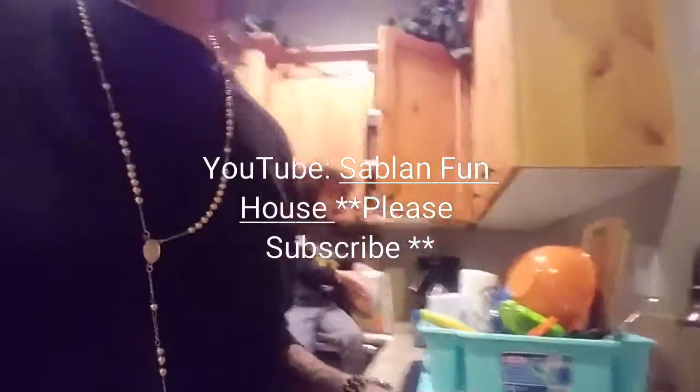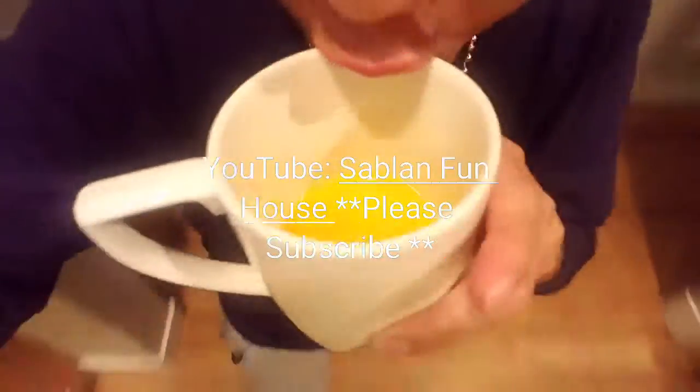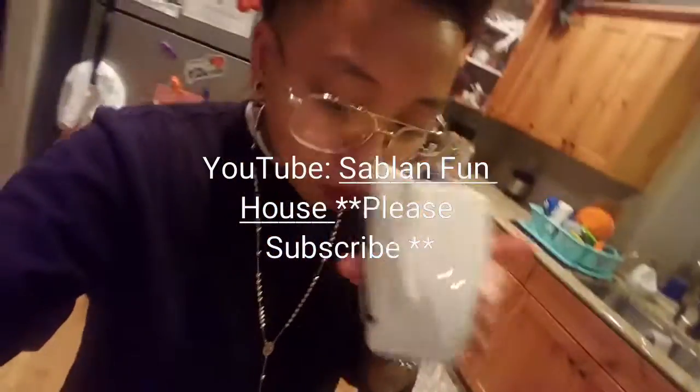Thank you for making this dinner. Can you make it again? No. Why can't you make it again? Not right away. Well, it's so good. Another day. Cheers. Now I'm going to brag to everybody — my stepmom is the best. Subscribe at Savlan Fun House.